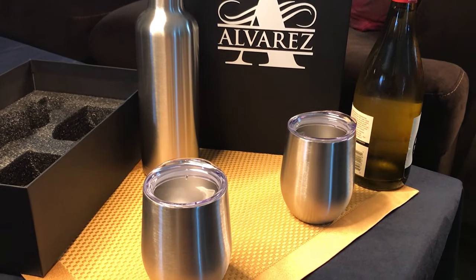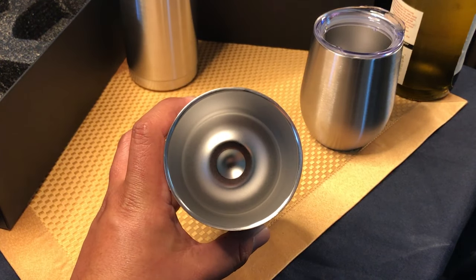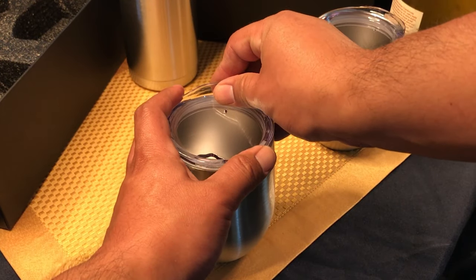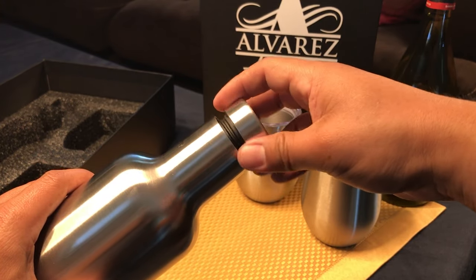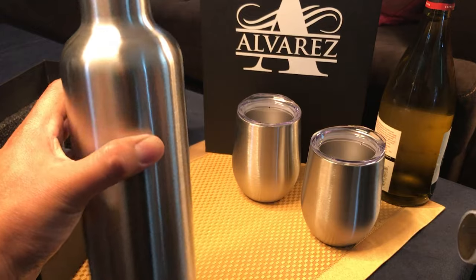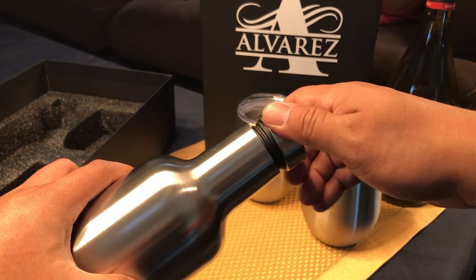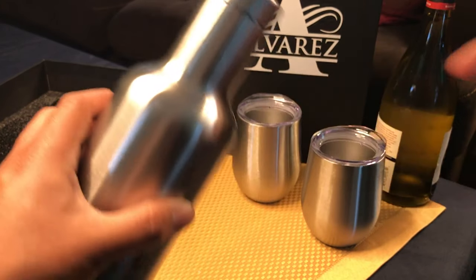Make sure you're using a very heavy duty vinyl so it actually sticks on the item and it doesn't come off when you wash it. I have these wine sets available blank if you're looking to start your own store and sell these on your Etsy store or on your website. All the information is in the description below and I'll see you guys on the next video.